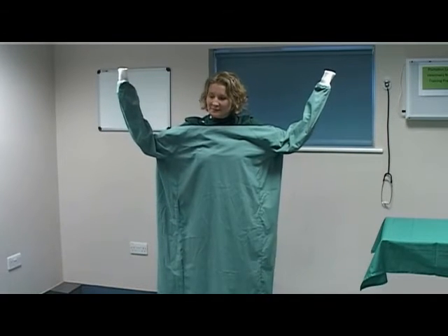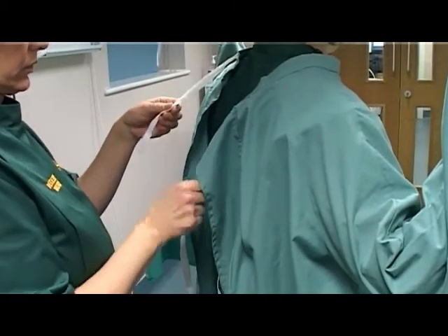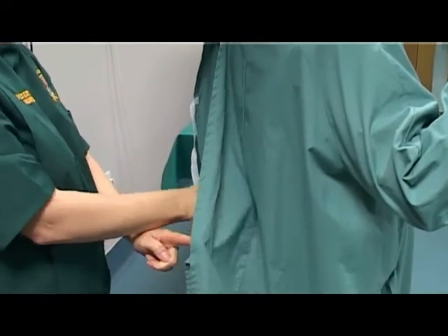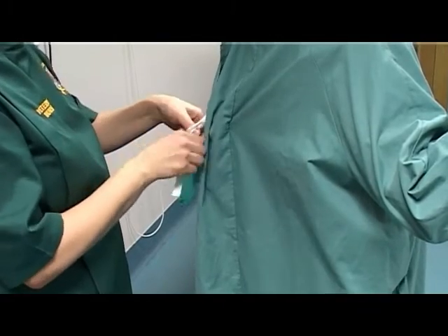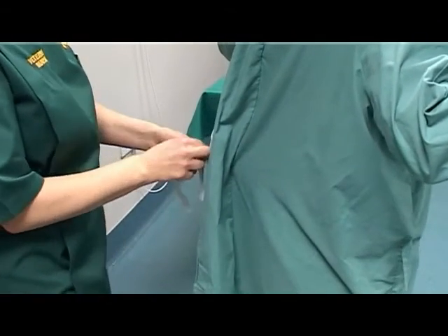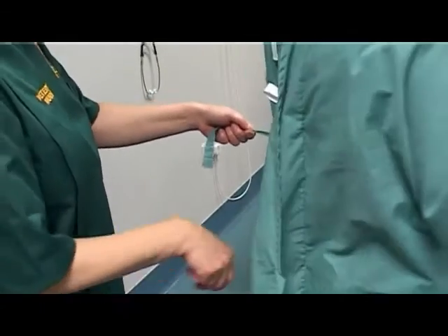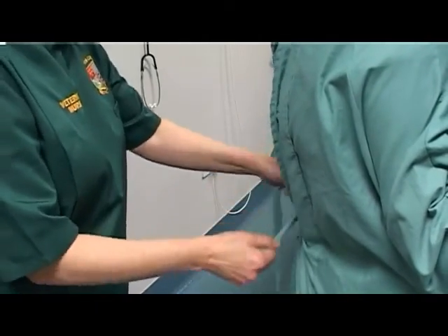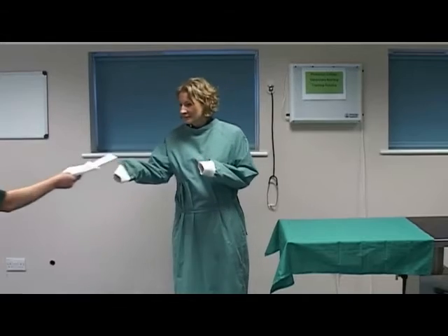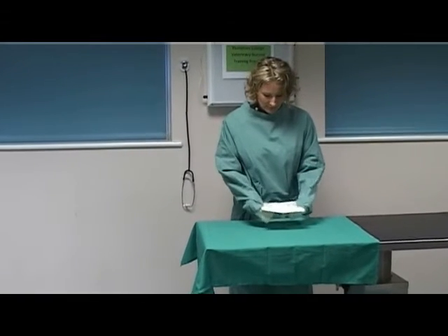Ask an assistant to tie you into the gown, ensuring you only touch the inside of the gown. Instruct the assistant to touch only the inside of the gown and ask them to fasten the back and neck ties. Bend forward to pick up the waist ties and pass these to the assistant to fasten at the back. Ask the assistant to open the glove packet and take the inner glove packet.